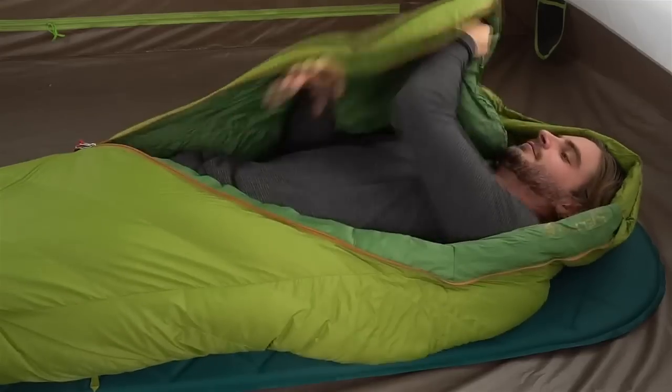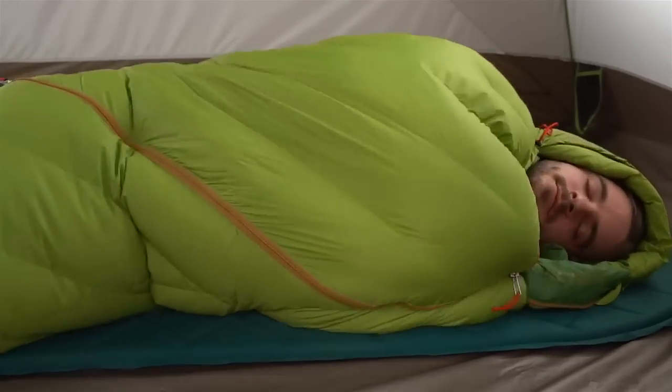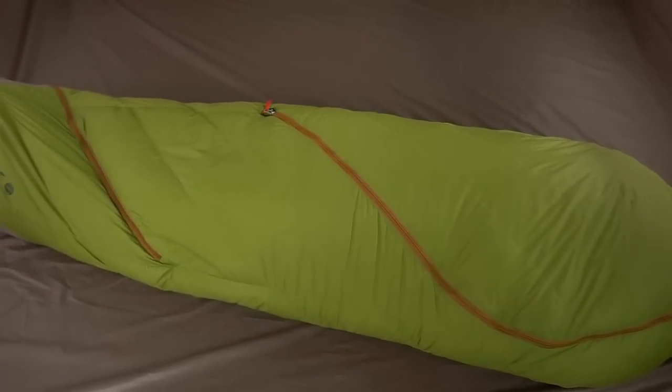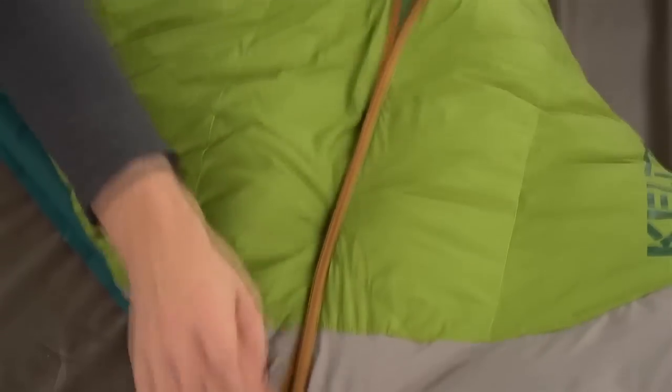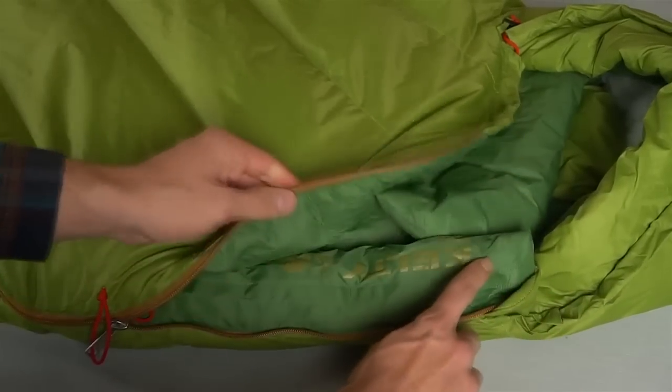The Arc zipper system opens with an easy sweep of your hand from inside or outside of the bag and feels less restrictive as you tuck in for the night. The upper and lower access zippers allow you to tweak just how much heat you want to lock in, and the anti-snag design on the draft tube keeps your zipper from getting stuck.